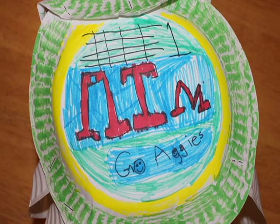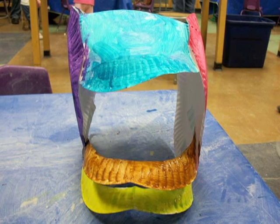That's it! Now decorate your helmet using paint, stencils, markers, crayons — whatever you want.